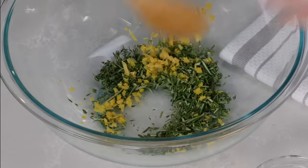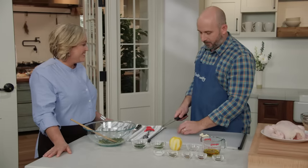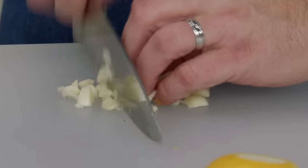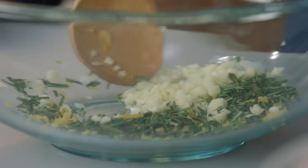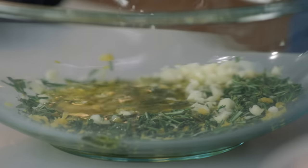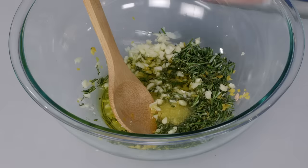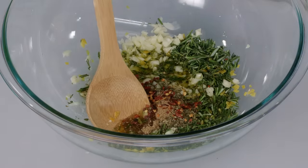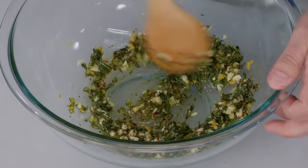That lemon smells good. What's a Greek recipe without a little bit of garlic? So we're going to add five cloves of garlic, coarsely chopped, similar to the herbs and lemon zest. Then we're going to add a quarter cup of extra virgin olive oil, one tablespoon of kosher salt, one and a half teaspoons of dried oregano, one teaspoon of ground coriander, one half teaspoon of red pepper flakes, and one half teaspoon of black pepper. Mix that together and the marinade is ready to go.